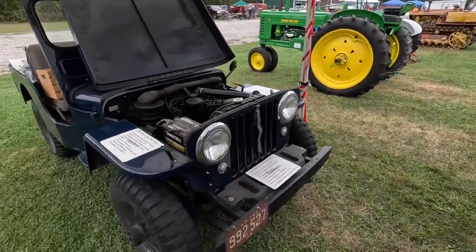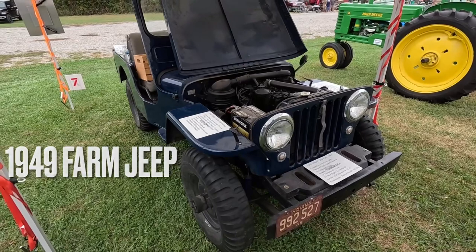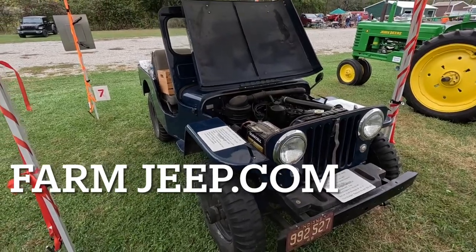Hey, we're at Brown County in Nashville, Little Nashville, Indiana. I've seen this Jeep here with a bunch of farm equipment mounted onto it, and I thought it was a very unique beast. I thought that we needed to talk to the person that owned it.